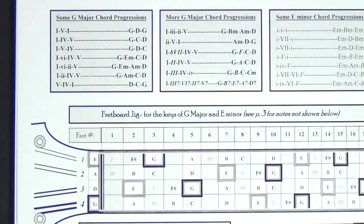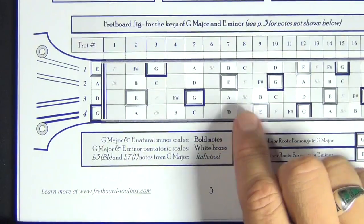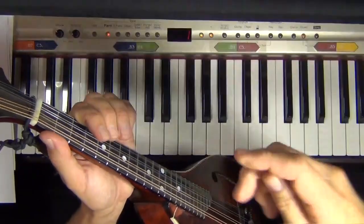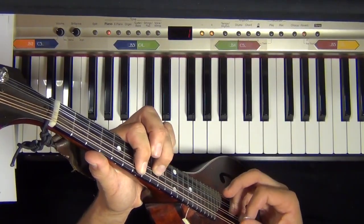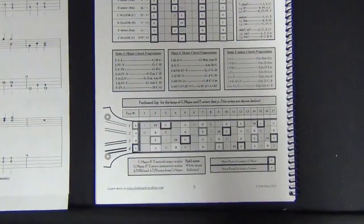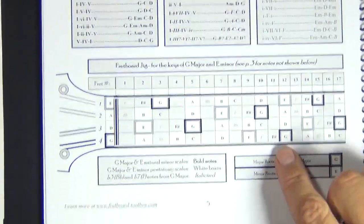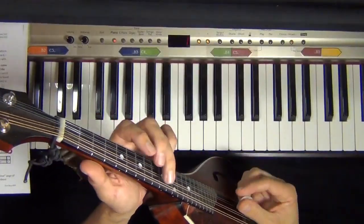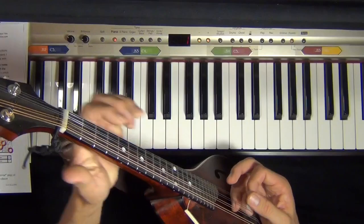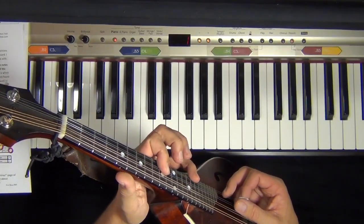Continuing up the neck: I can go seven on the G string and five on the D string — that's D and B notes. Then seven and nine, then nine and ten. Nine and ten is just B and G notes. Then twelve and nine, because that's G and B — twelve on the D string and nine on the D string. There are tons of places to play those same notes, and you're always playing a G major.